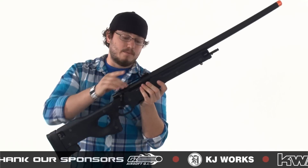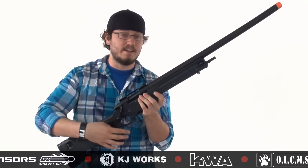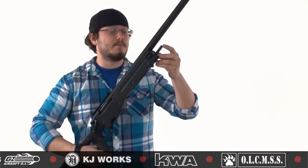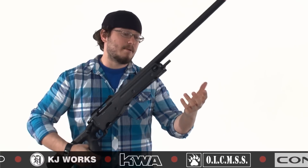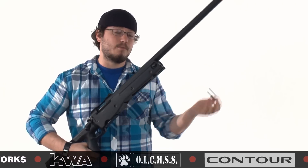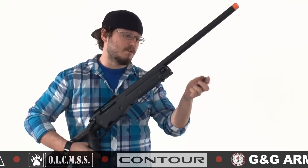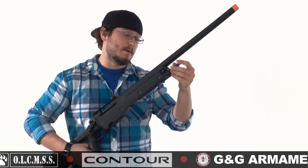Up here on the top we have a rail segment, so you guys can mount your scopes, lasers, or whatever optics you want to help you aim at your target. And on the front we have a bipod mount. The cool thing about this bipod mount is if you don't have a post-mounted bipod at home, it's actually removable, so you can slide that out and slide on an accessory rail type segment, or whatever style bipod you may have or prefer.